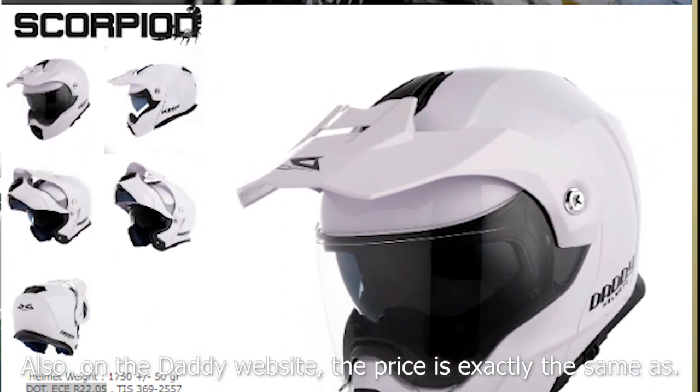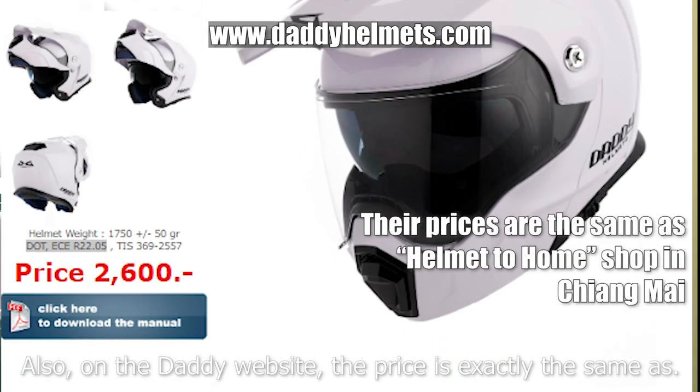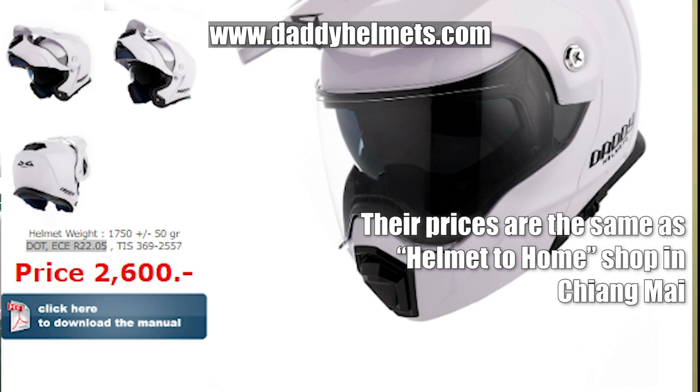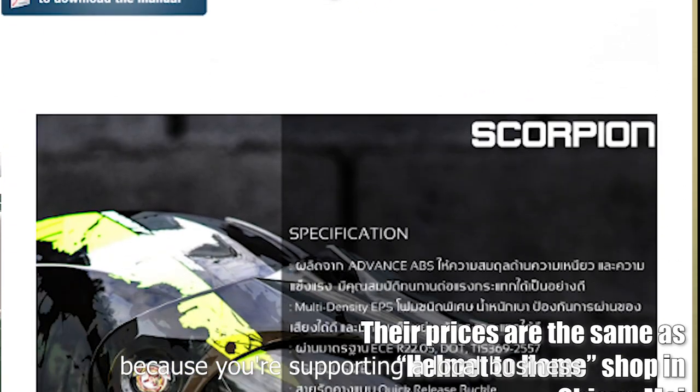The Daddy website price is exactly the same as Helmet to Home — the helmet shop in Chiang Mai. So if you're in Chiang Mai, I recommend going there and buying the helmet from the local shop because you're supporting a local business.